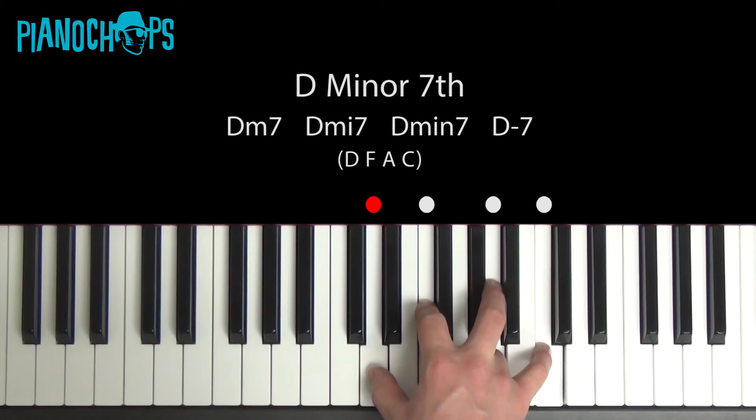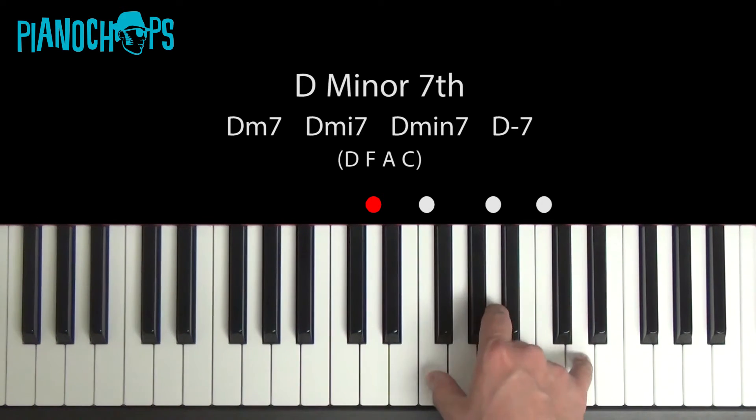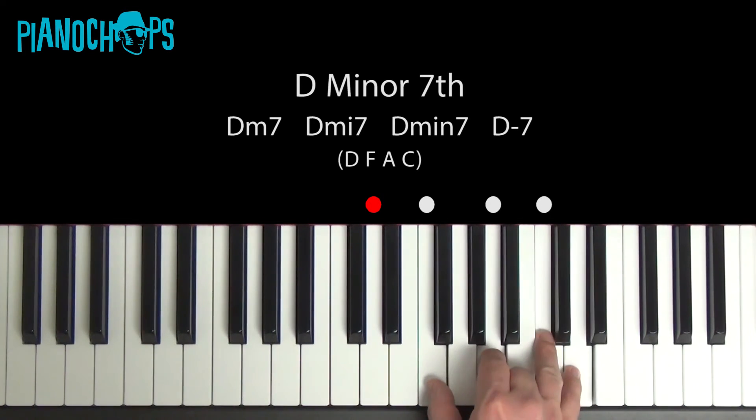To play it in different inversions, take a D minor and add a note that is a whole step below D. Here's another way to play D minor — same three notes, just a different order. Add in a note a whole step below D.